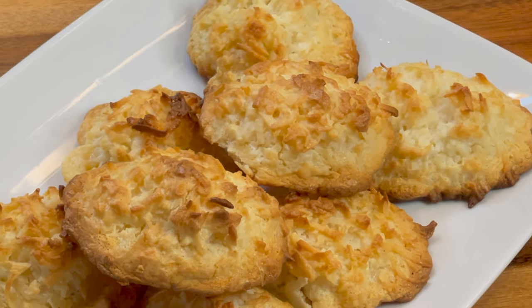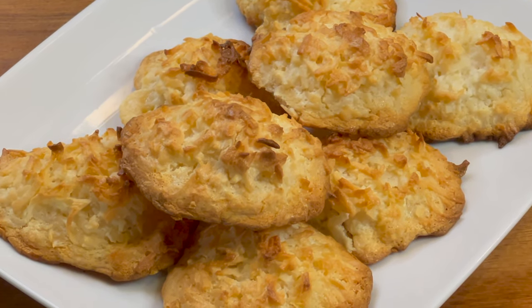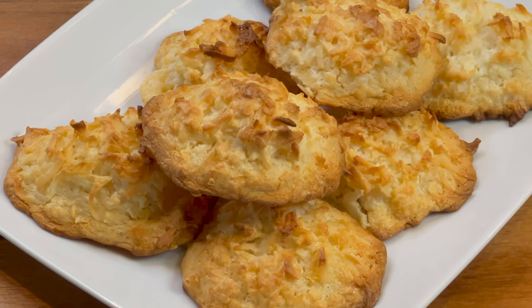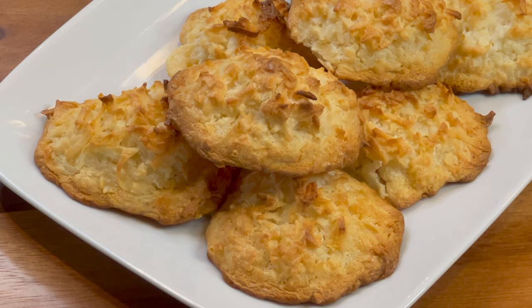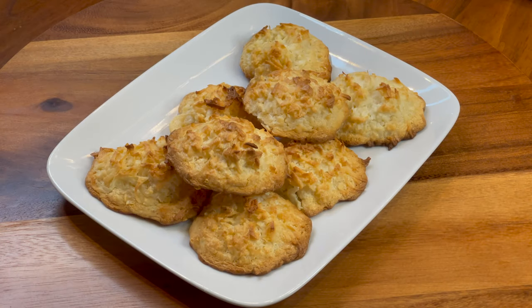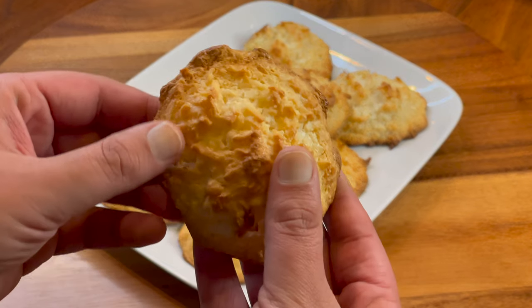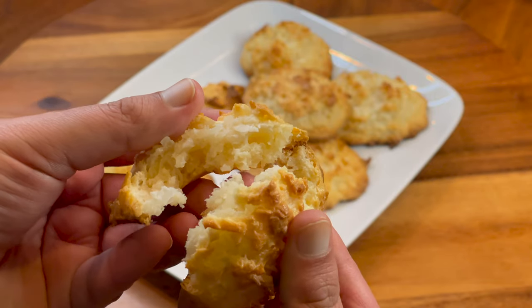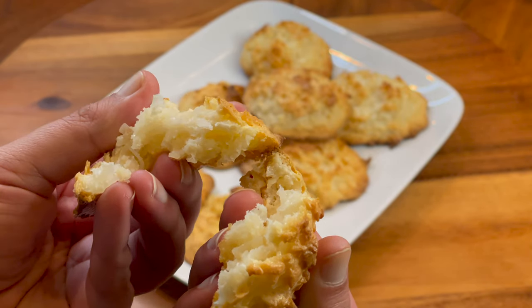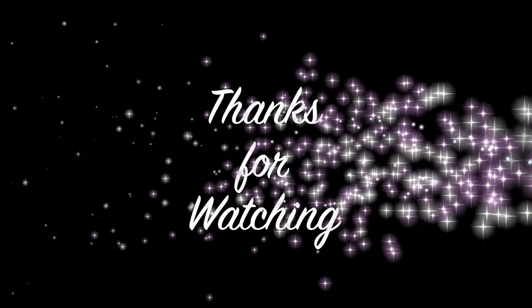Before we finish, we're definitely going to do a break test so we can see how soft they are from the inside. You can see how stiff they look from the outside and very soft from the inside. I hope you like this recipe. If you did, give it a thumbs up — don't forget to like, share, and subscribe to my channel. Allah Hafiz!